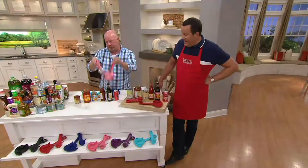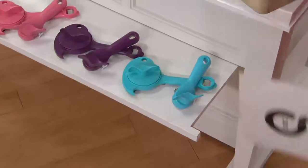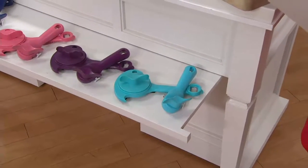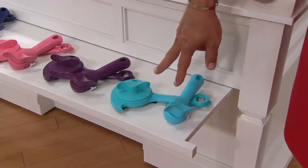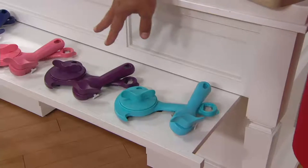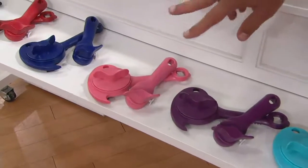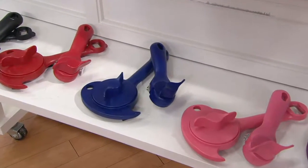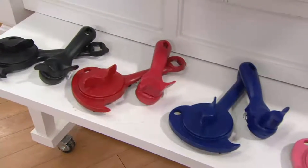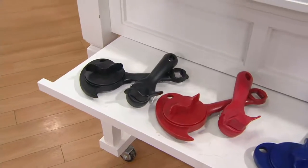We've got a host of cool colors for you. But please be aware, when something becomes a clearance price item, it means we're down to our final quantities. And when they're gone, we're making room for new goodies in our warehouse, so we'll wave goodbye to this set. The first color is aqua, then eggplant. Beside the eggplant is the pink — we rarely do pink in these, so that's a great opportunity. There's your blue, then our always most popular foodie color, red. And finally, we have it in black, which is the color I have in my kitchen.